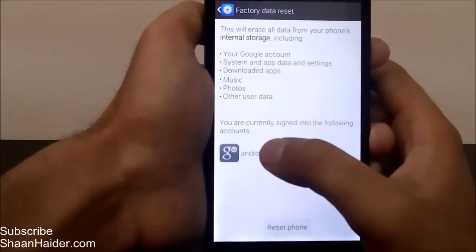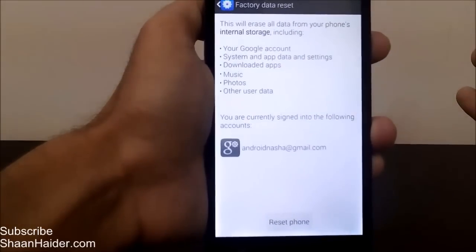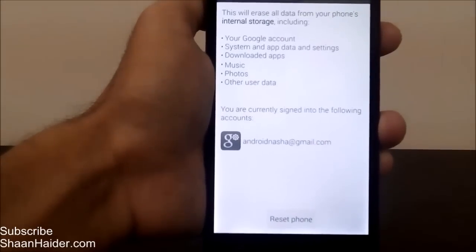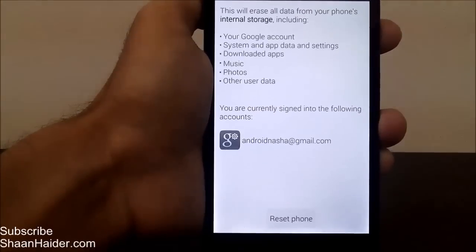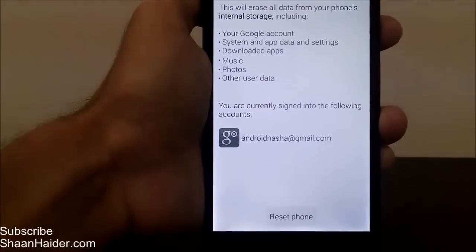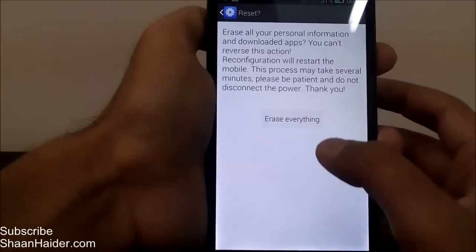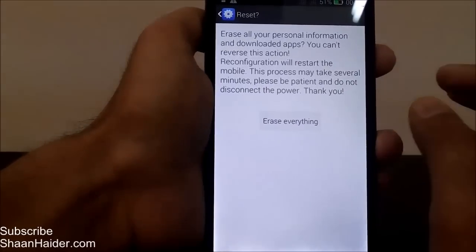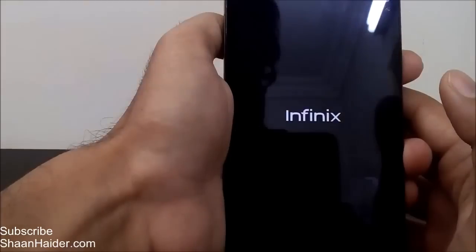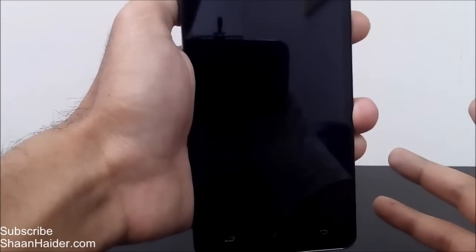Tap on 'Factory Data Reset' and it will ask you that a Google account is connected to your device and this data will be deleted. You can see that all downloaded apps, all system app data and settings, music, photos — whatever is on internal storage — will be deleted. Then it will ask for confirmation, so just tap on 'Erase Everything' and your phone will start the hard reset.